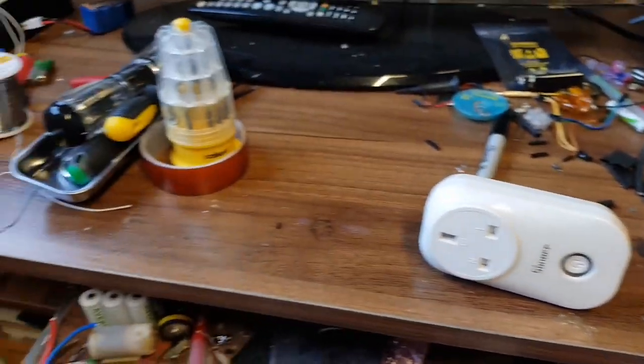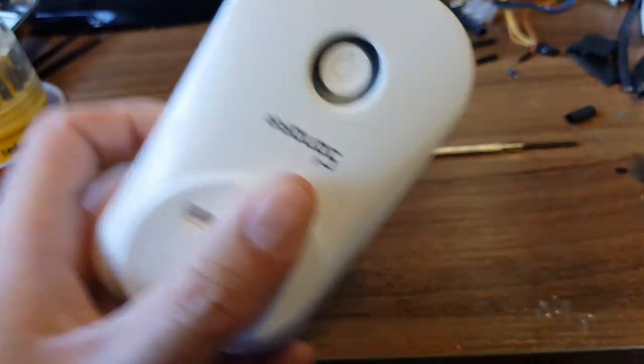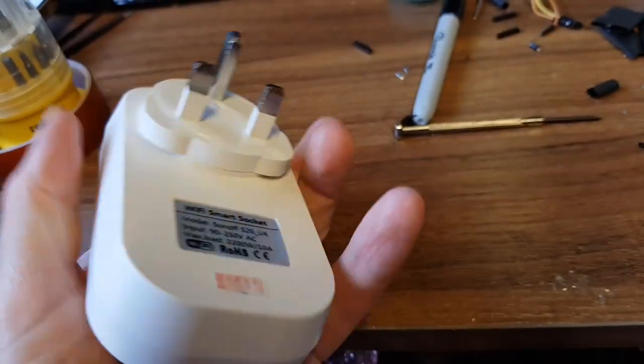Hello YouTube. I made a half-assed attempt to try and clean my desk. Today we have a Sonoff — it's upside down — a Sonoff smart plug, Wi-Fi plug.